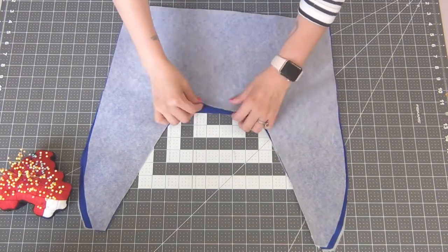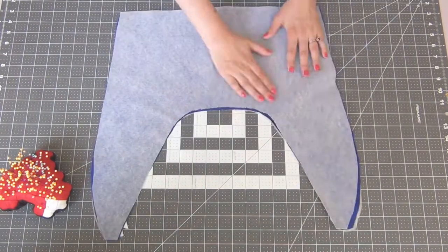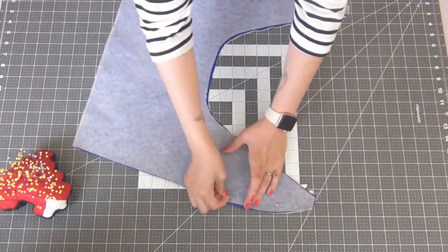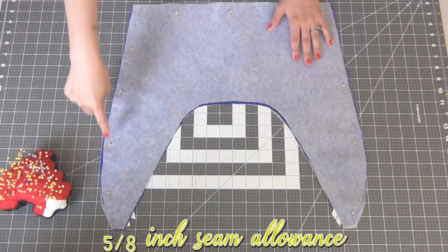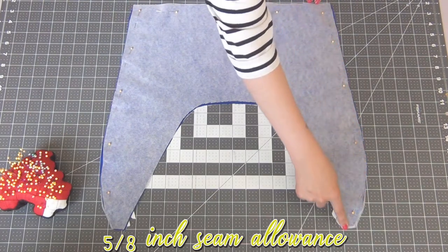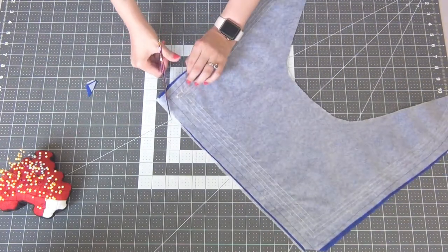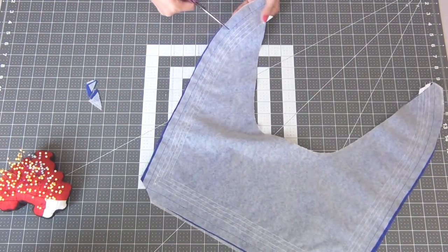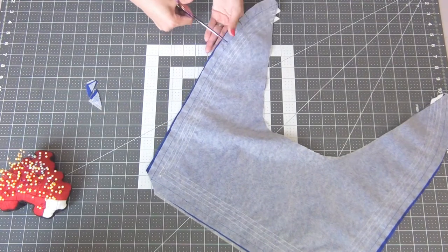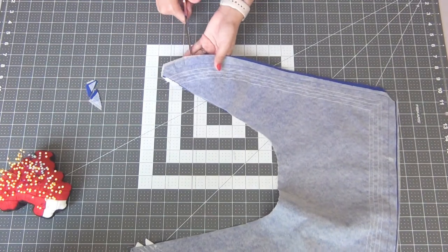Once both lines of ribbon are sewn on, place both collar pieces right sides together. Pin down the outer edge and sew with the 5/8 inch seam allowance. Take scissors and snip off the corners, making sure not to cut past the thread. Then add some clips into the curves at the top of the collar so it lays nicely when we turn it out — once again making sure not to cut past the thread.